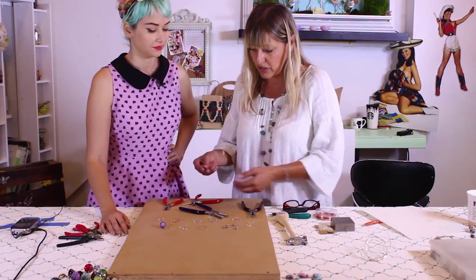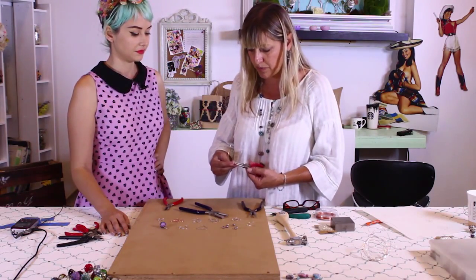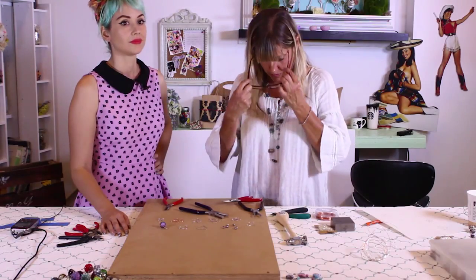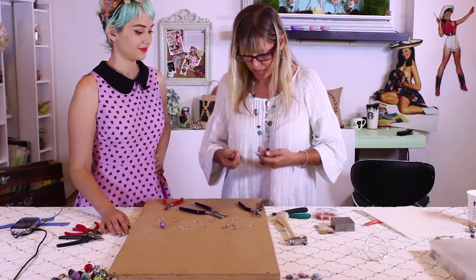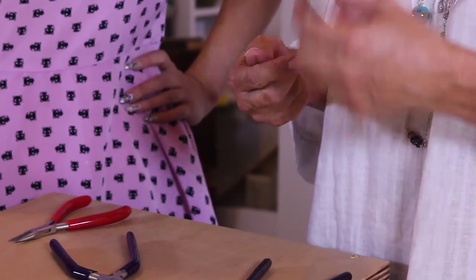I'm going to start this with the little swirl that's in the center of it. I'm going to grab my round nose pliers. I can't see that well up close — tools of the trade. We need to see it.